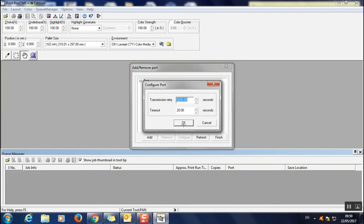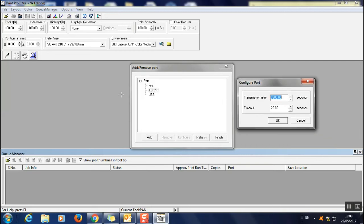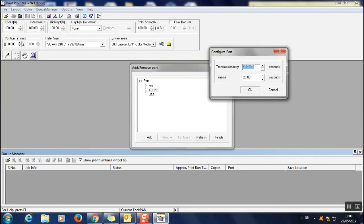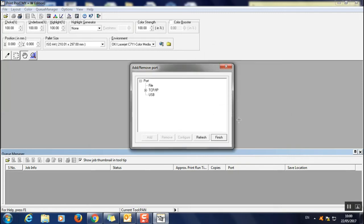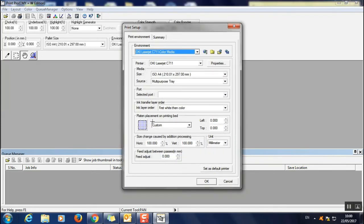That printer isn't connected to this machine, but if it is on yours, a Configure Port dialog will appear. It was showing an error because the printer isn't on this machine, but yours will be found. Simply click OK on that Configure Port dialog, then click Finish. After that, when you go to your port settings, the new network port will be listed and you can set it as your default printer.